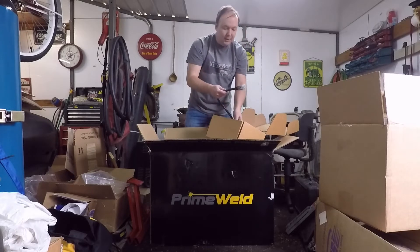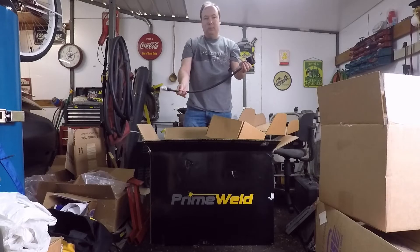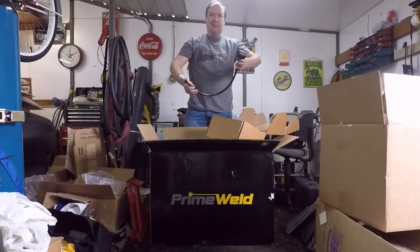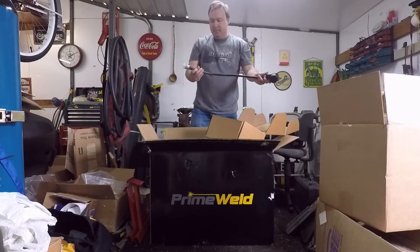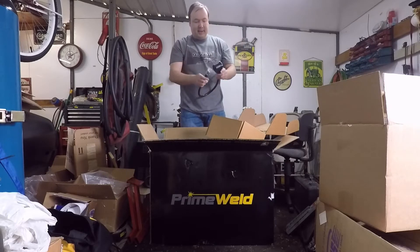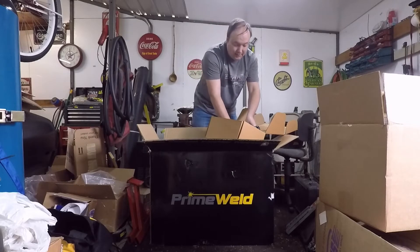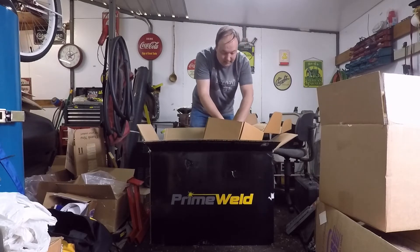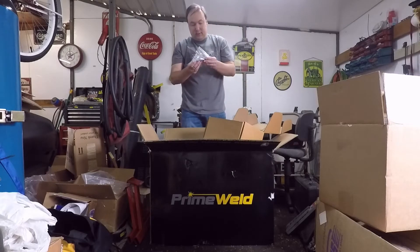One of the other big things — this is an inverter. It will run on 110 or 220, listed as 115/230. So you've got the adapter, and that's big for me because I don't have 220.